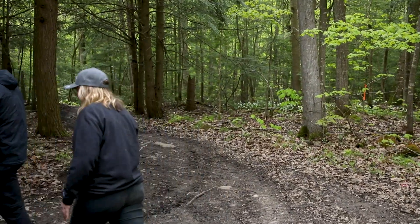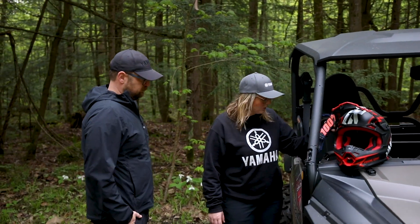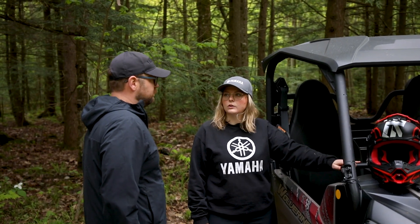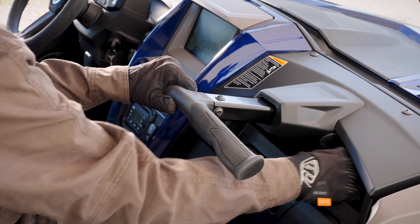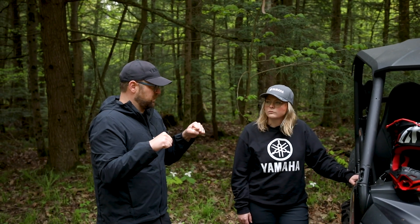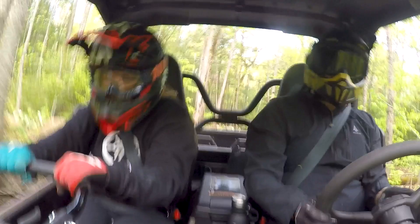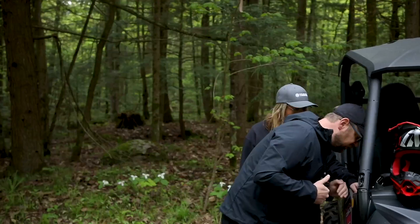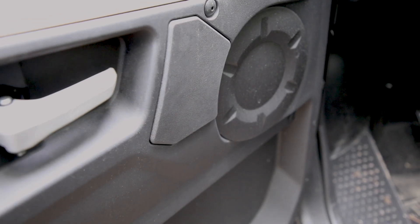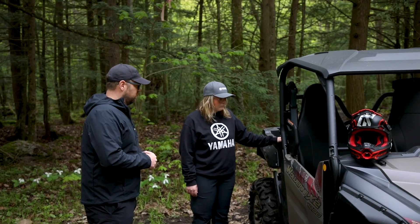Let's go over to the passenger side. If I'm your passenger and I want to hold on to something — I'm assuming I'm grabbing this bar, but can I move it closer? It is adjustable. The seat itself is fixed, but the hand grab bar is adjustable in and out to make a more comfortable position, because it's important to brace yourself when riding on more technical terrain or at faster speeds. For both the driver and passenger, there are soft touch points wherever your knees will touch the center console or the door, making it more premium feeling and comfortable on the trail.